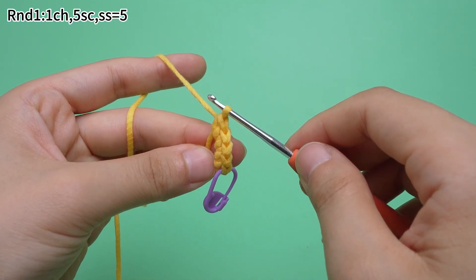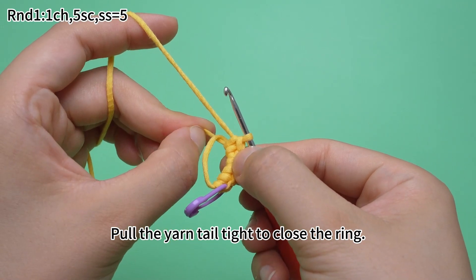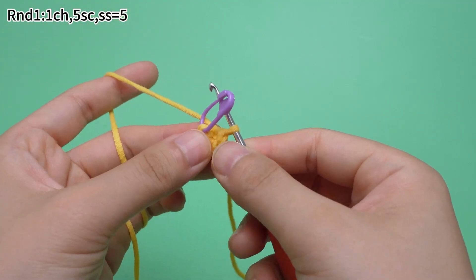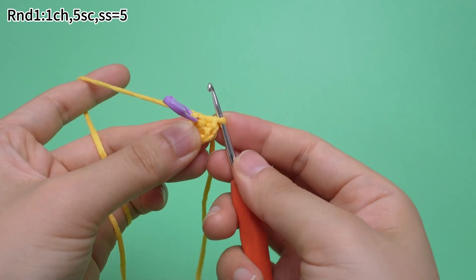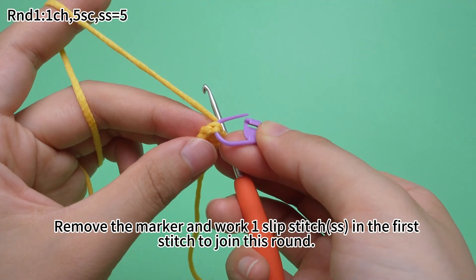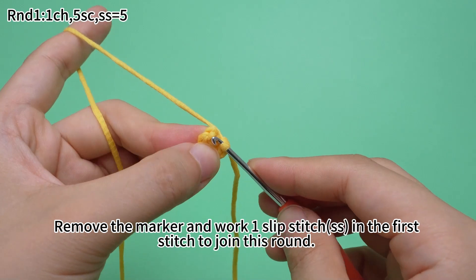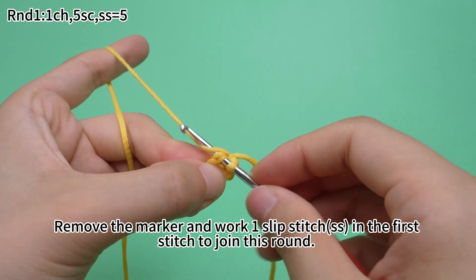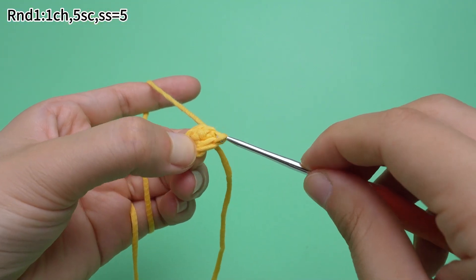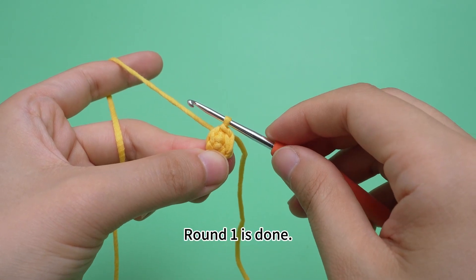Six single crochets are done. Pull the yarn tail tight to close the ring. Remove the marker and work one slip stitch in the first stitch to join this round. Round 1 is done.